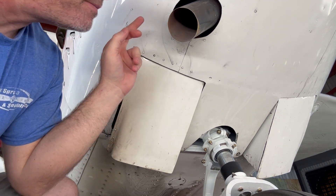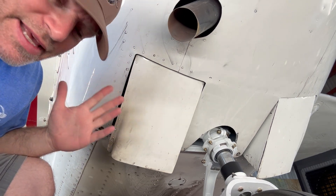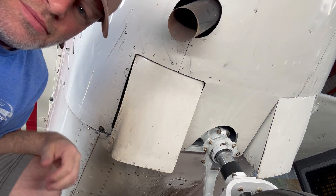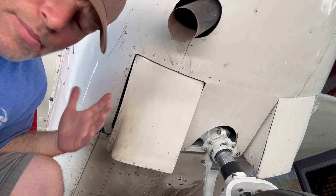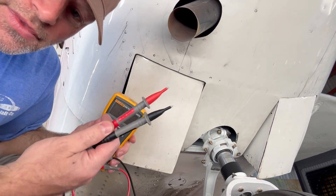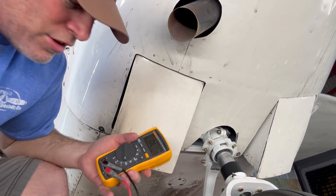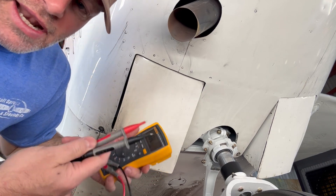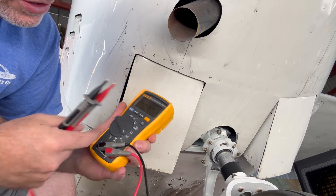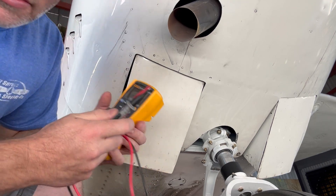Now I'm really going to show you where the proof is in the pudding — why grounding to the exhaust is typically not a good idea. Somebody brought this up to me recently and I thought it was a great point: does grounding to the exhaust even ground to the airframe? Is that even a valid place to ground the airplane? So what I did was pull out my trusty meter. Anyone can check this very easily with a low-cost multimeter that has a continuity feature.